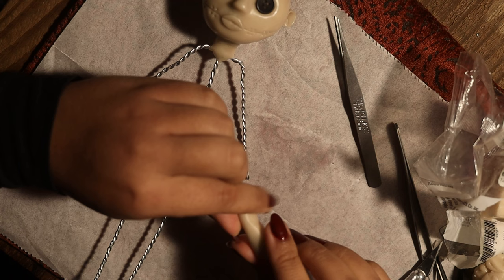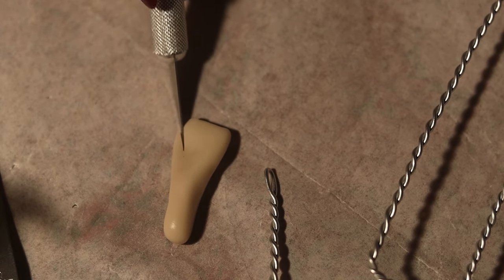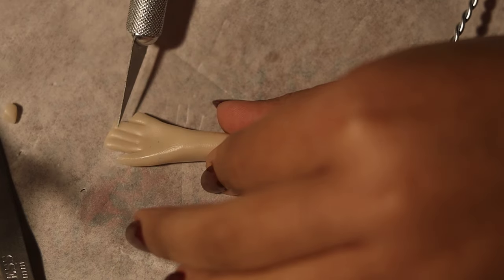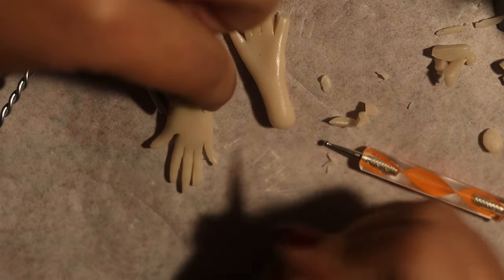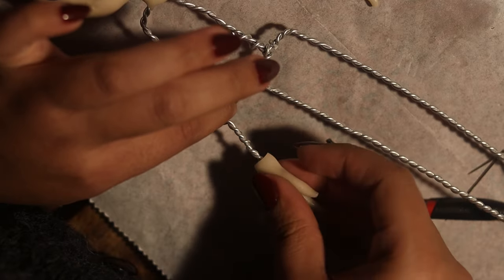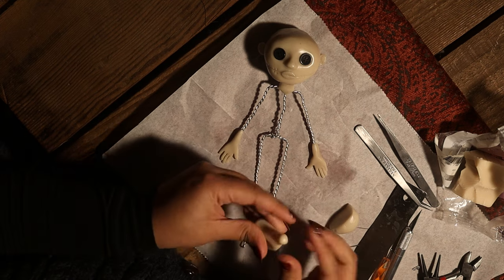The next thing I'm going to make are the little hands. I did the same method as the ears — take a piece of clay and cut it in half so both hands are roughly the same size. I sculpt it by making the wrist section more cylindrical and then flattening out the rest, and use an exacto knife to define the fingers. I'm also measuring things out — not to be overly precise, but I don't want one arm to be gargantuanly longer than the other.